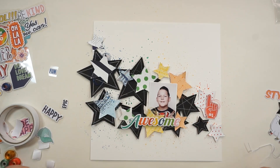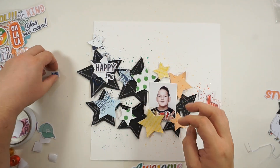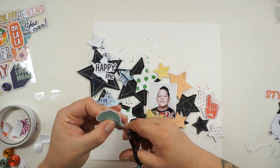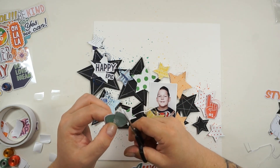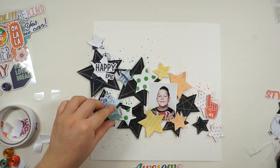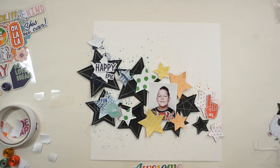Now I'll work on the rest of the embellishments. I wanted to use the word 'awesome' but I wasn't sure about the placement, so I'm trying it out. I'm also cutting off the white border from this gorgeous turquoise-colored cap or hat sticker, and I'll do the same on the word 'style' because it was totally matching my colors and the theme of the picture. We needed to try a new camera setup and my son was my little model, just posing and smiling, so 'style' would be perfect for that.